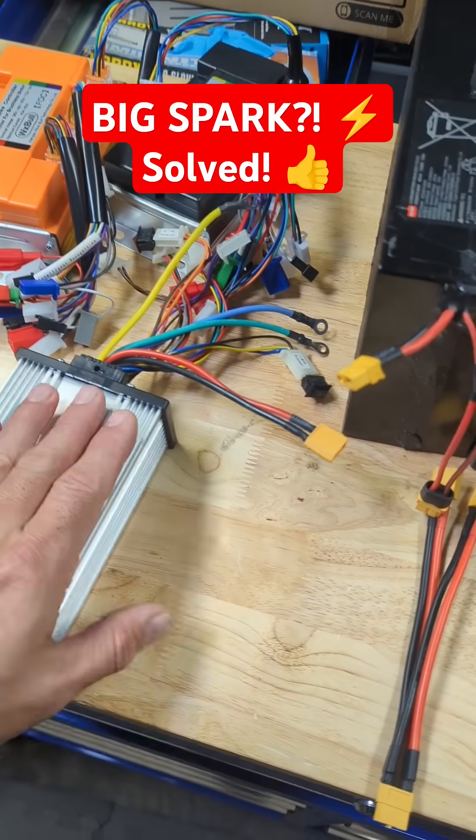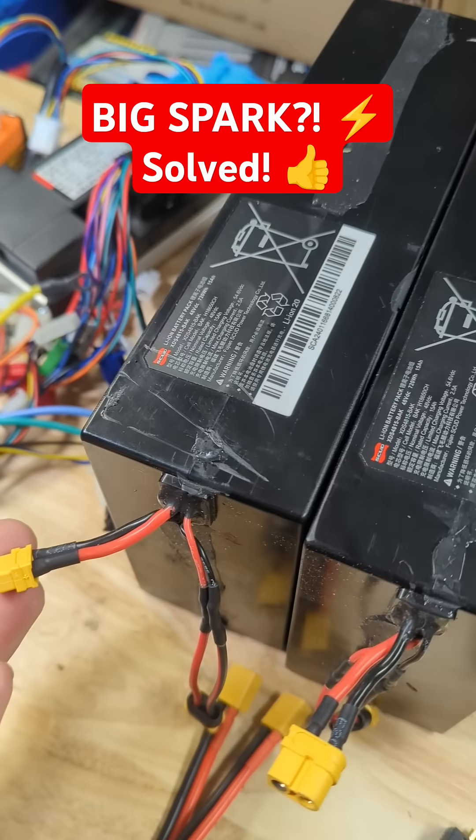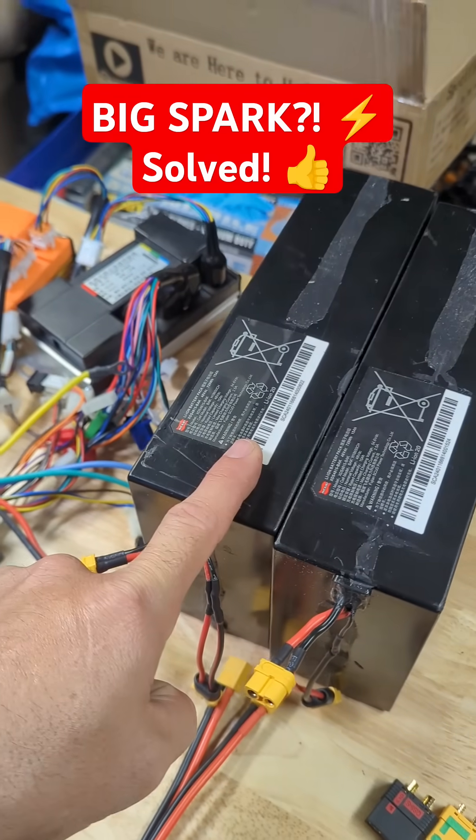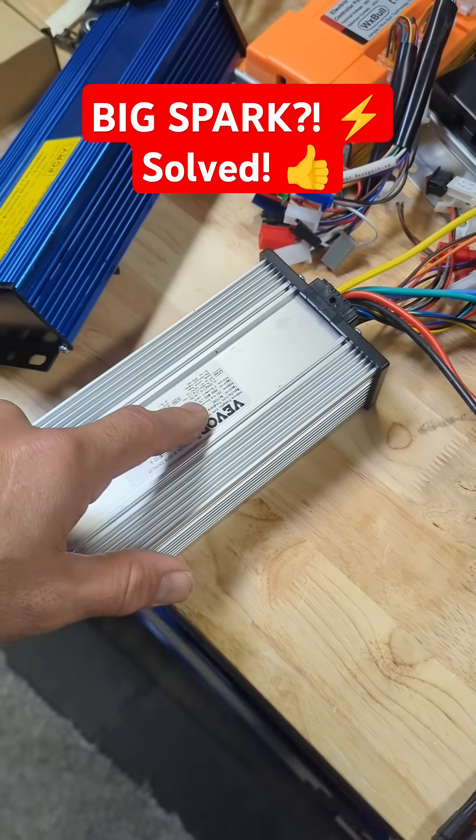Welcome back to the channel guys, quick video for you. Why do I get a big spark when I connect my controller up to my battery? That's because there's a rush of current going from the battery into the controller to charge up the capacitors inside.